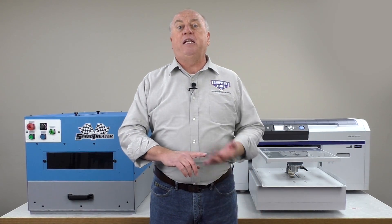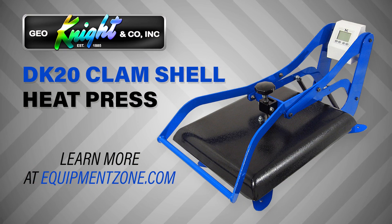The third component is your heat press. Be sure to have a good quality heat press. We'll be using the GeoNight DK20 heat press.